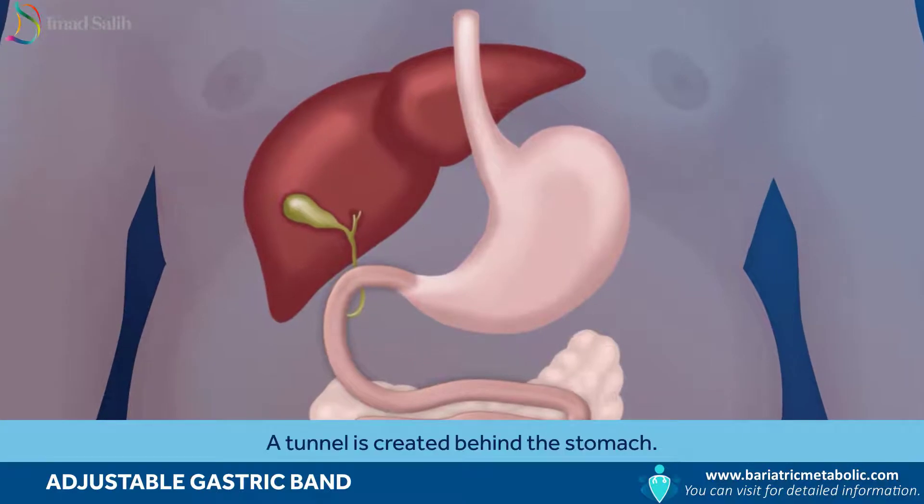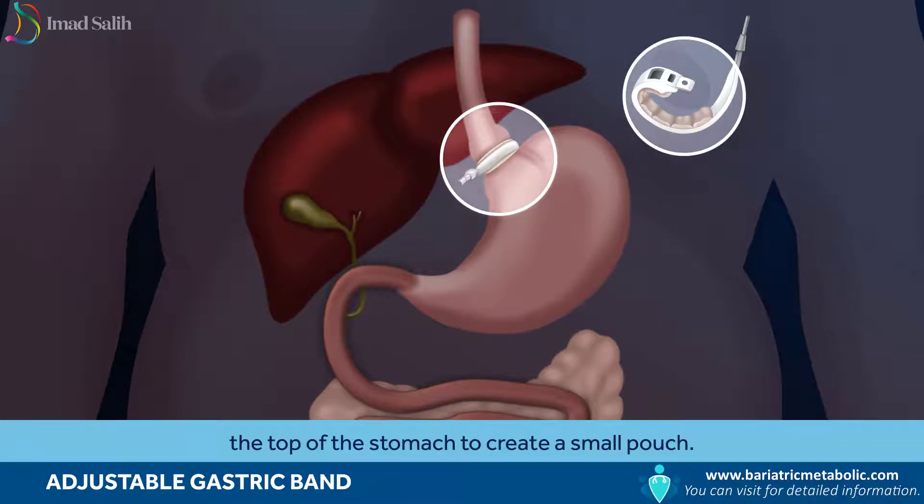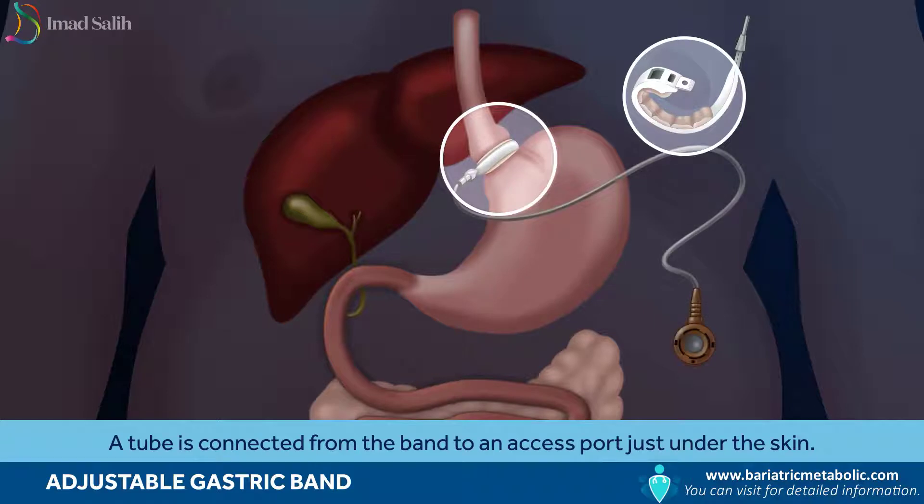A tunnel is created behind the stomach. The band is then inserted and wrapped around the top of the stomach to create a small pouch. A tube is connected from the band to an access port just under the skin.